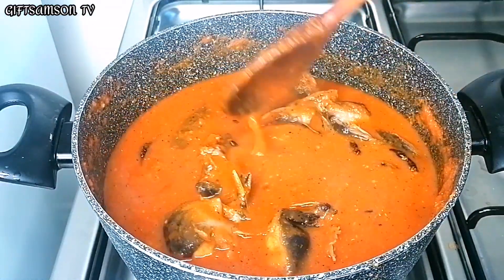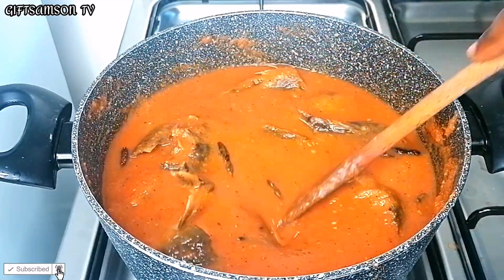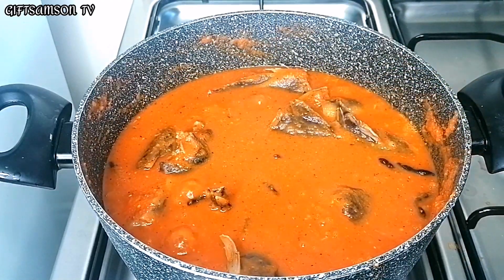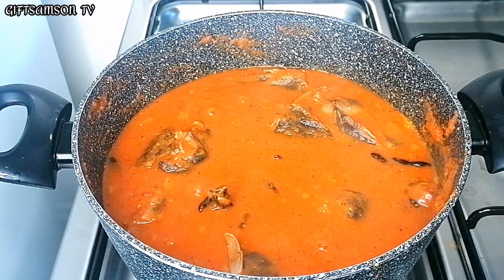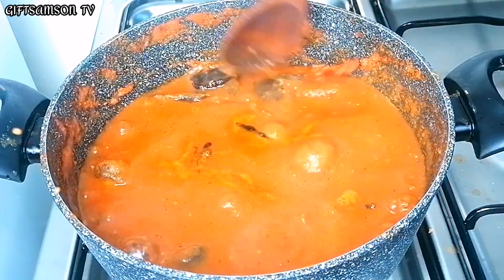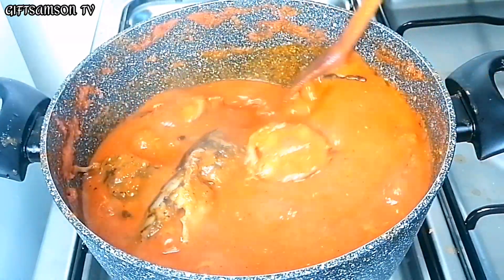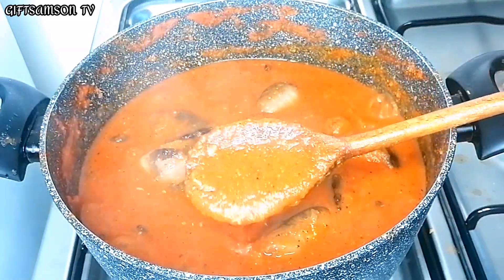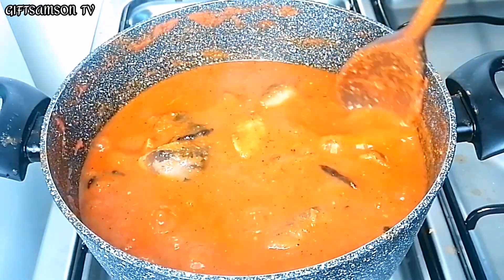Let me tell you a little bit about this tomato pepper soup. This soup is normally cooked for new mothers and is usually very spicy — we add a lot of pepper to it when we may have newborn babies. You can pair this soup with anything of your choice, like rice, starch, pounded yam, or even yam.